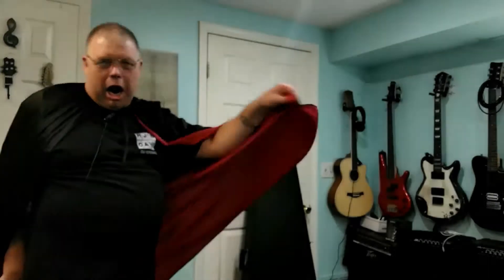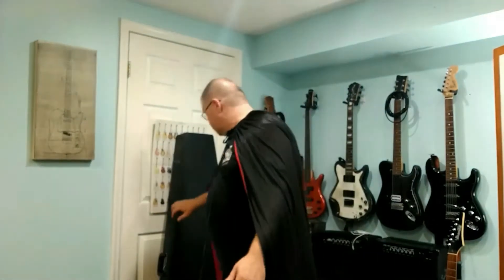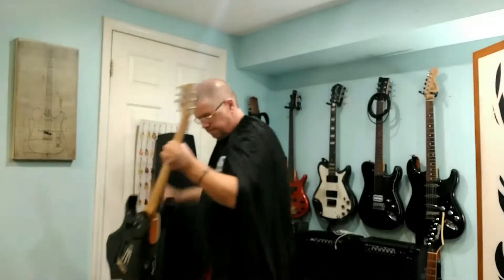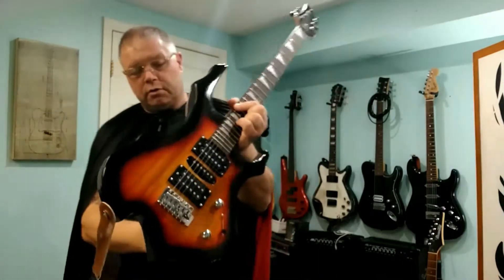Hey, welcome! Thanks for joining me — this is RJ's Cave and this is our special Halloween review episode. So what did we come up with for Halloween? This is a guitar channel — what do we got for Halloween? We're gonna ask you to guess what's in the coffin case. It was not the George Foreman grill, so it must have been this guy.